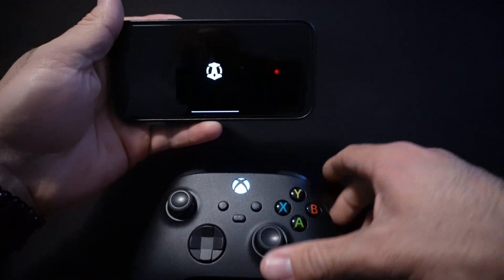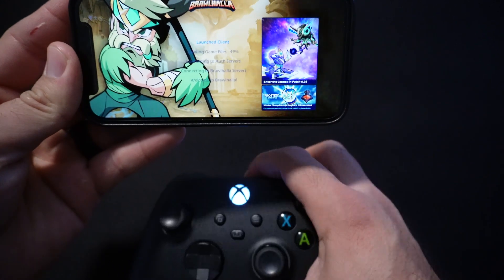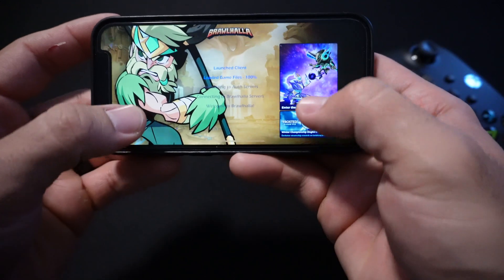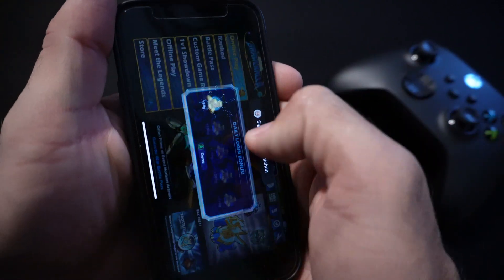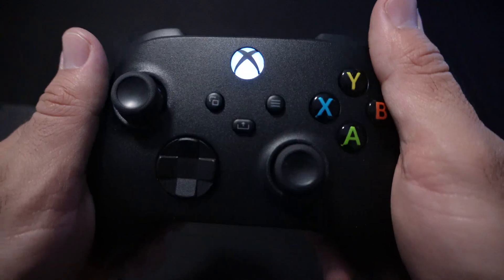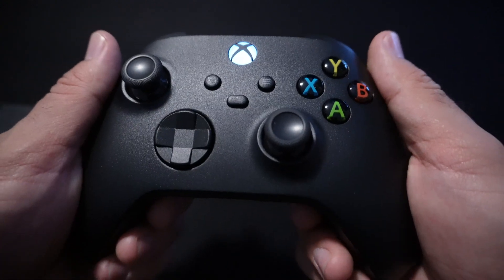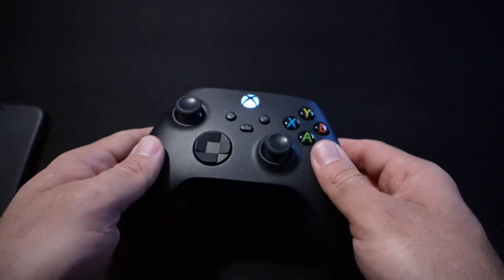Now you're able to play games with it. For example, I play Brawlhalla and you're able to control it with the controller. You have an advantage over playing on-screen because you have physical buttons. That's how you connect the Xbox controller to your iOS device. If you found this video helpful, please hit the like button and subscribe. Thank you.